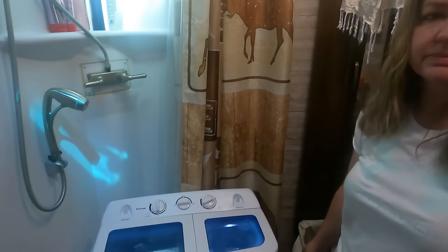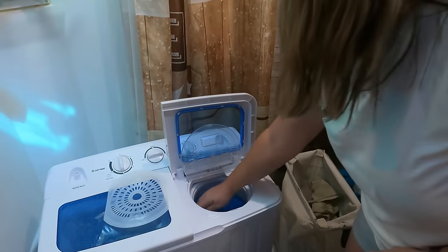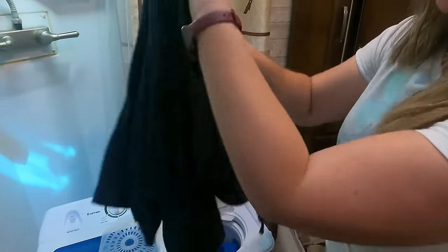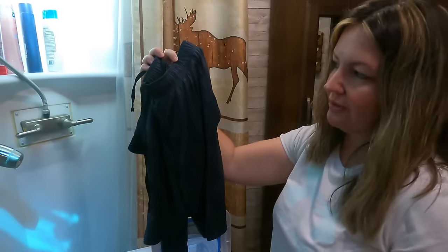Now as you can see, it's spinning the water out down here that was left over in the clothes. And it's very, very quiet — not loud at all. The spin dryer is done and this thing does a really good job at getting all the water out of it. So when you hang them up to finish drying, you don't have to worry about any water dripping. There's no water dripping — they're pretty dry. If you simply hang them up, they'll be completely dry within a few hours.